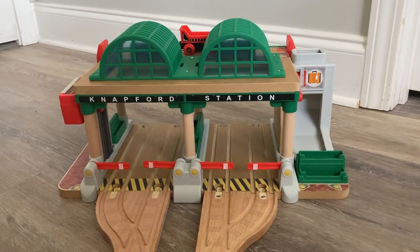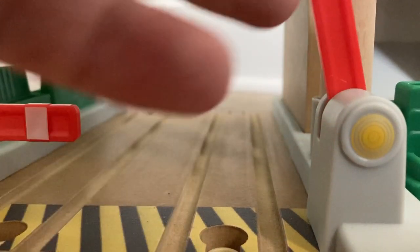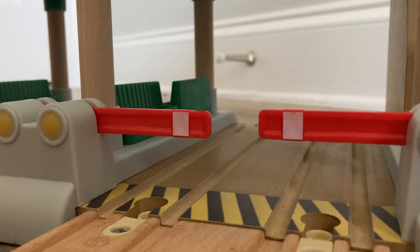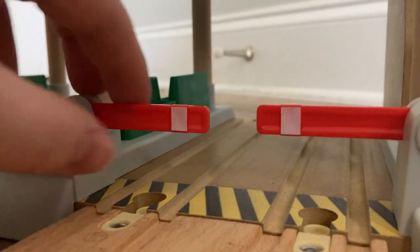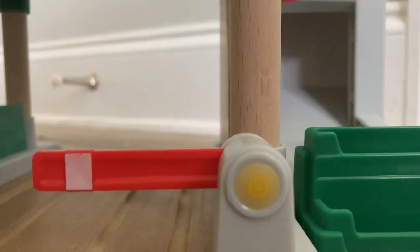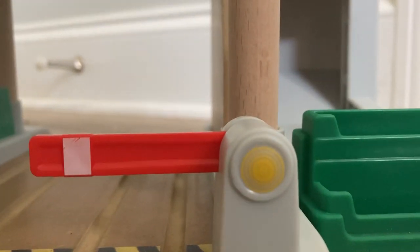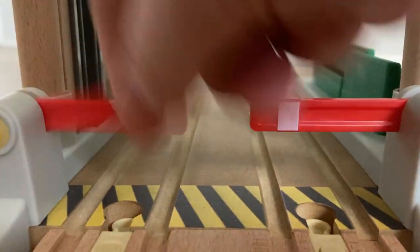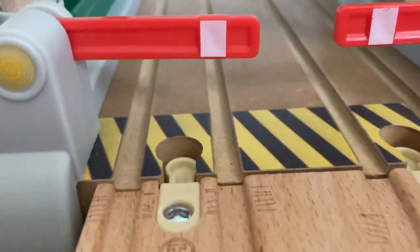And now for a much more in-depth look at Knapford. First thing I'll point out: there are some gates, just like the original Mattel Knapford station from 2013, though the lights aren't working like they did on the 2013 model. There are gates on all four tracks on this end, none on the other end, which is fine. There is also a hazard-striped pedestrian walk. I believe this is more meant to look like the Knapford station from the All Engines Go reboot, and these humans definitely look styled for the reboot.